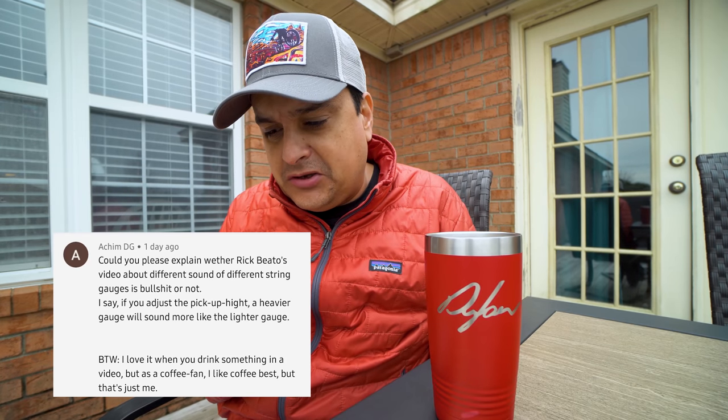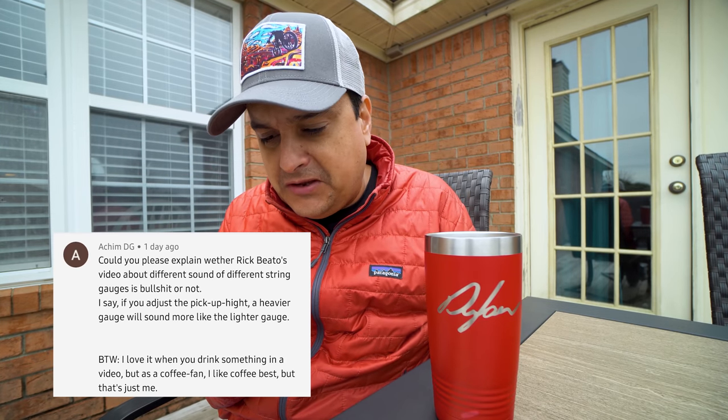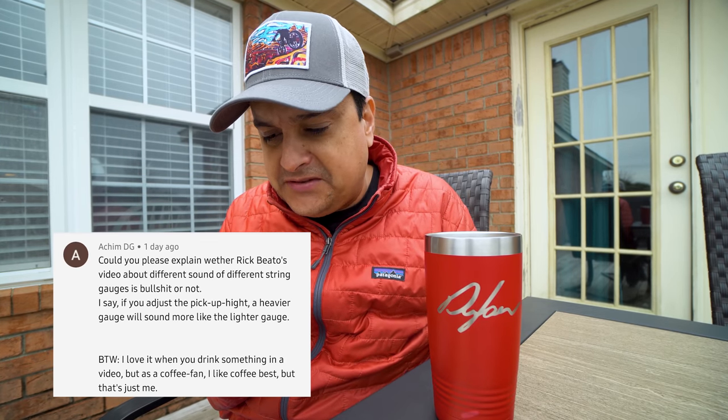Akimdg says: could you please explain whether Rick Beto's video about different sound of different string gauges is BS or not? I say if you adjust the pickup height, a heavier gauge string will sound more like a lighter gauge. I'm not going to call Rick Beto's video BS. He's in Atlanta, only a couple hours from me, and I would really love to do a collab with him or at least meet him and do an interview.